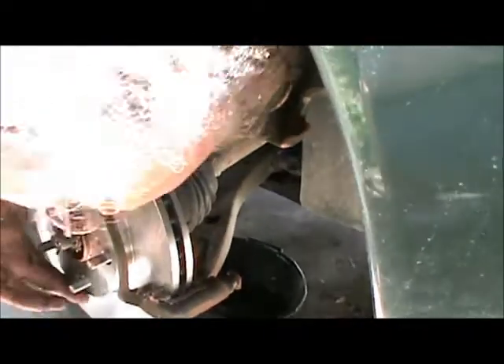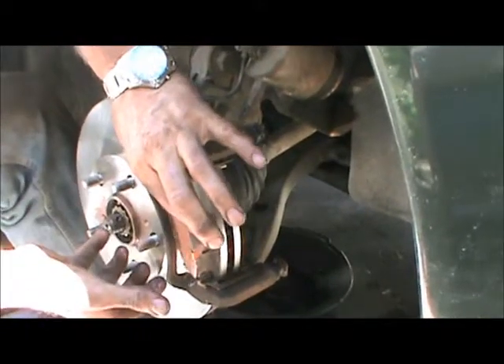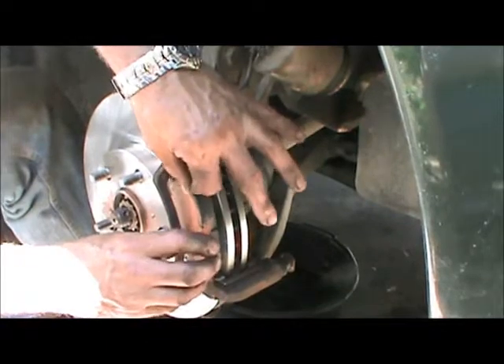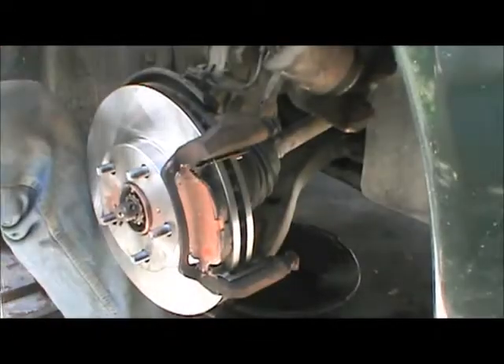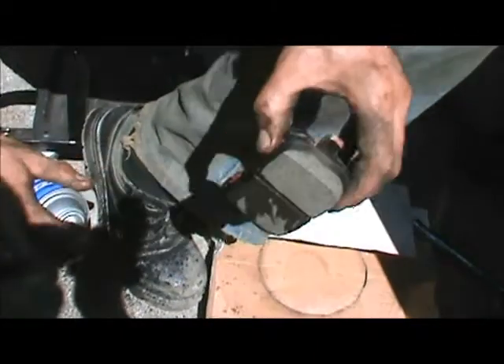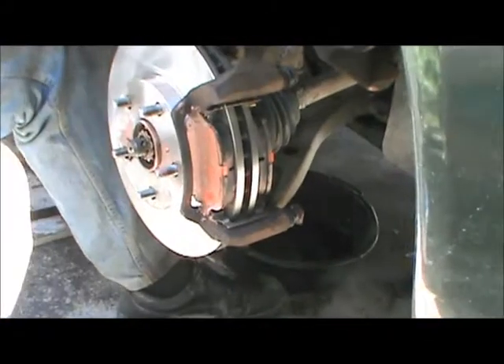Next step is to put the pads in. Just confirming that there's no grease where it's not supposed to be — looks nice. Now put our pads in: one goes in that bottom slot, one goes in the top slot. It moves nice and freely. Likewise with the inside pad — there's a little excess on the side, I'm just going to wipe that off. Our new pads are now in place.